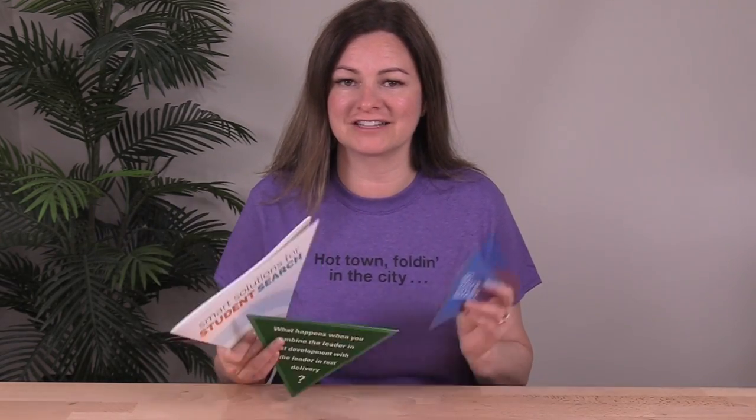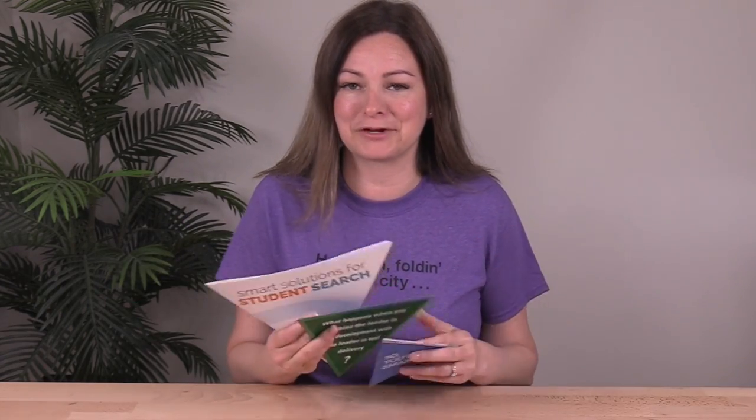All three of these triangle-shaped marketing brochures look the same when folded but each one folds in a different way. We saw a roll technique, a cross, and an accordion. For the record, you could also tri-fold three triangular shaped panels in parallel or gatefold four. Each of the three samples I shared today make a different shape when laid out flat — we saw a hexagon, a larger triangle, and a herringbone pattern.